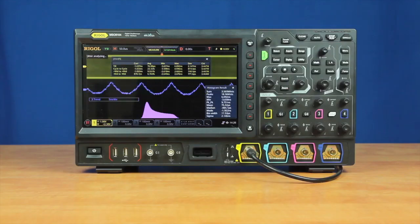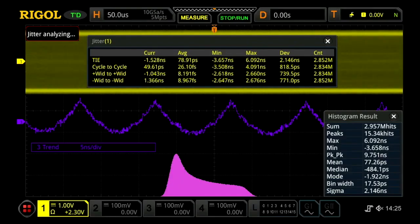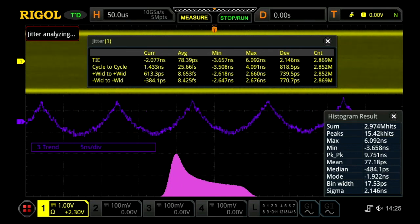The MSO8000 also has jitter analysis capability. Use the 10 million points of deep memory across the display to analyze subtle timing changes in periodicity and distribution. This visualization makes it easy to problem-solve issues with accurate timing of the clock signals.